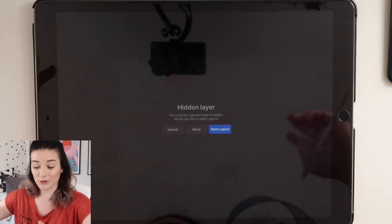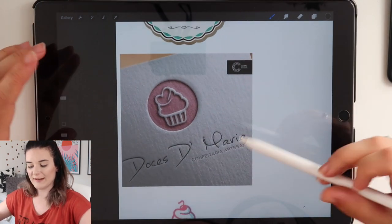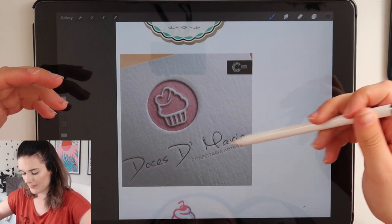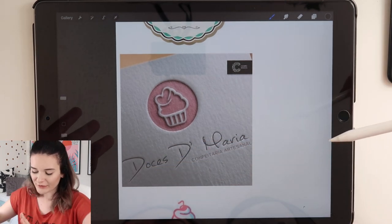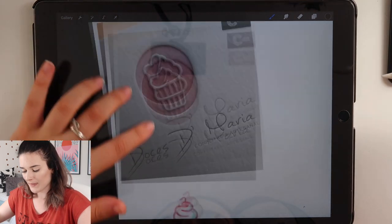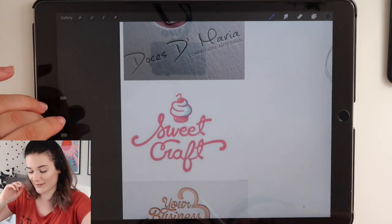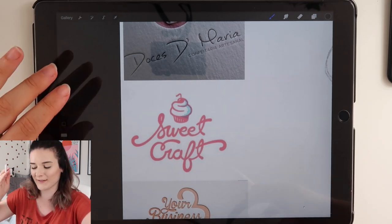I also found this one which is just a line drawing of a cupcake. I don't really like this bit at the bottom — it reminds me of a fancy French or Italian restaurant and I want to keep it fun. I do like the logo on that one. And then this one has got the scroll font which I'd like to try — I have trouble with K's doing calligraphy though.